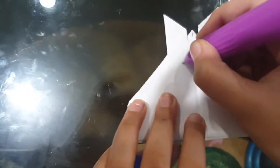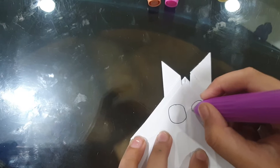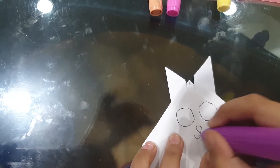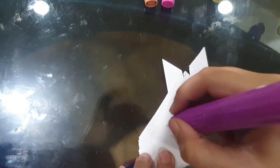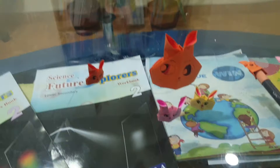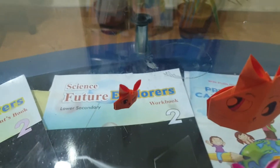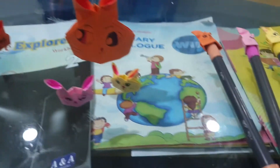When you start, first take any pen and draw the face you want. You are free to color it whichever way you want. I am not coloring it right now, so in the meantime I will tell you how you can use these. First of all, these are very good for teaching colors. If you make them with different colors, you can teach colors through these puppets.